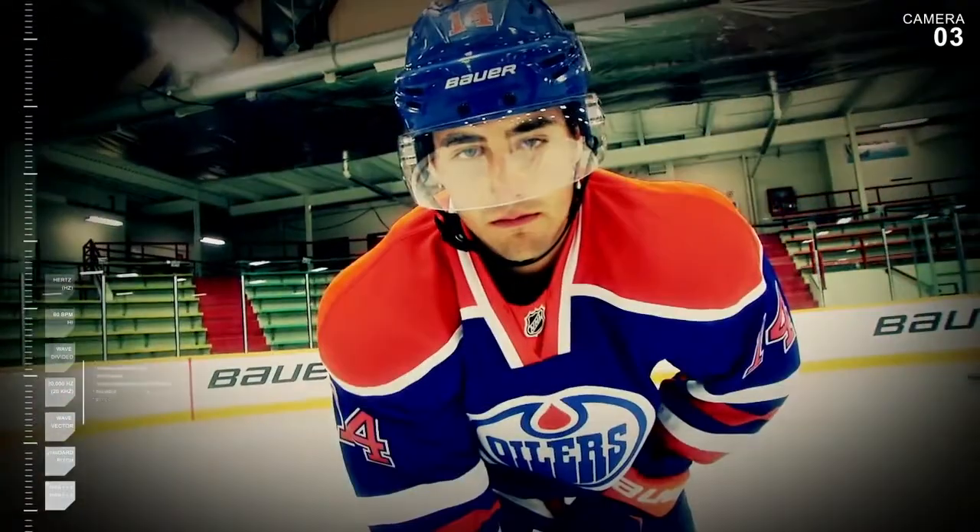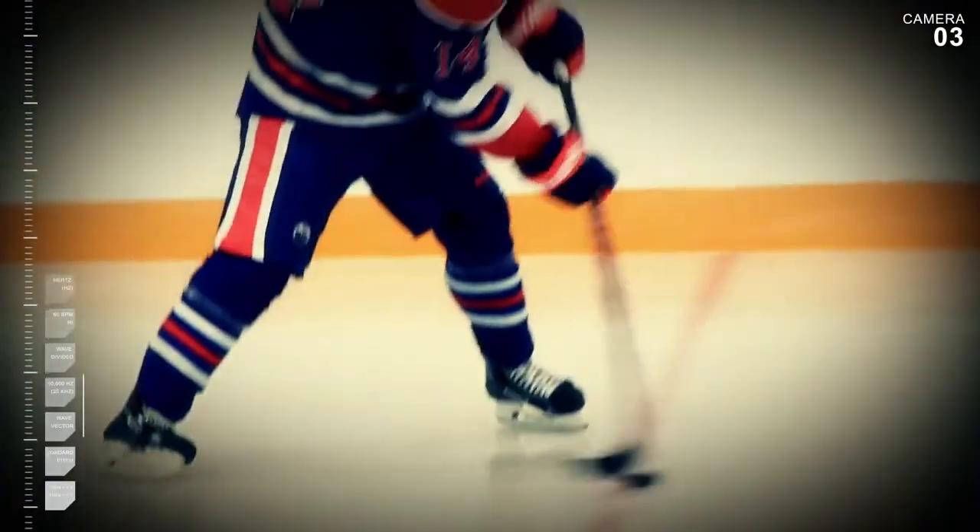Special Agent Jordan Everly uses the Bauer Vapor APX2 stick to gain every advantage over his opposition.